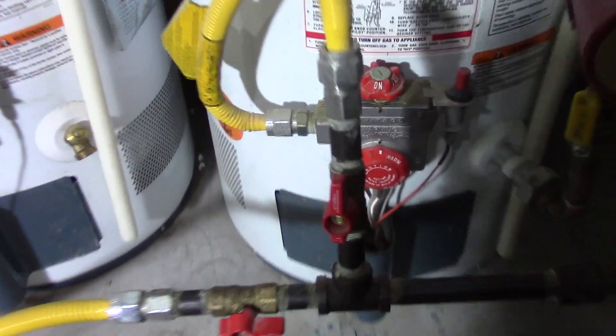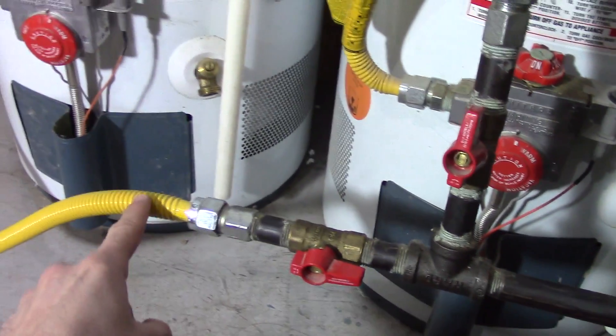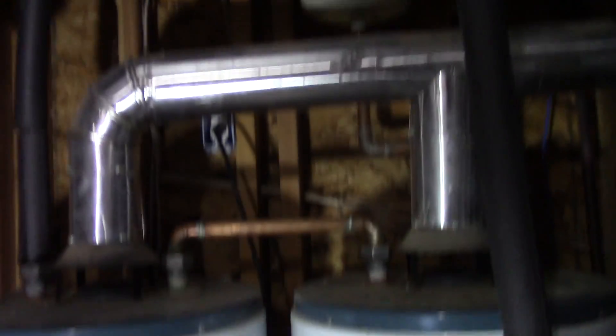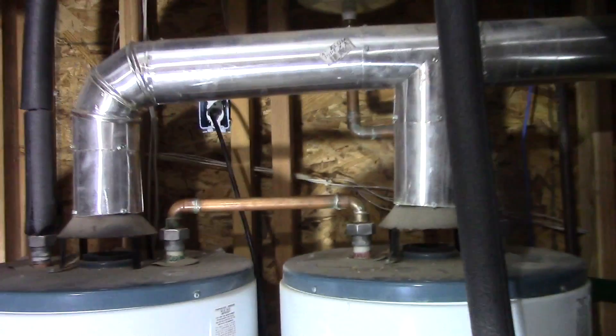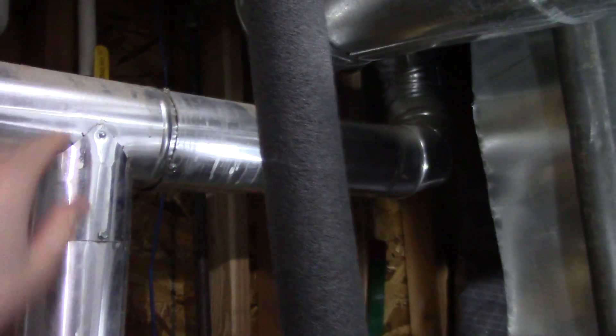What you're going to have to do is get a T and bridge a second gas line to your new water heater, so you split it and add all the same parts there. The exhaust is tapped in from this one and put onto the second one, so both of these bleed into the same chimney.